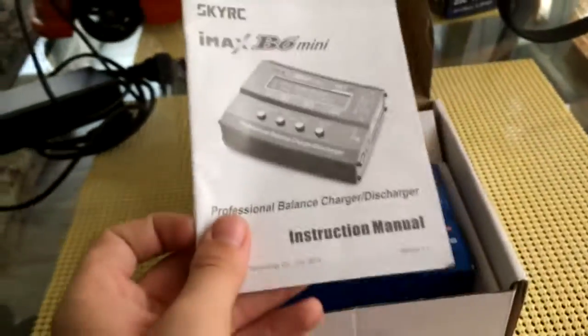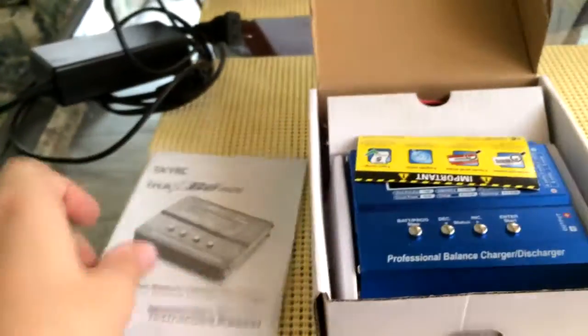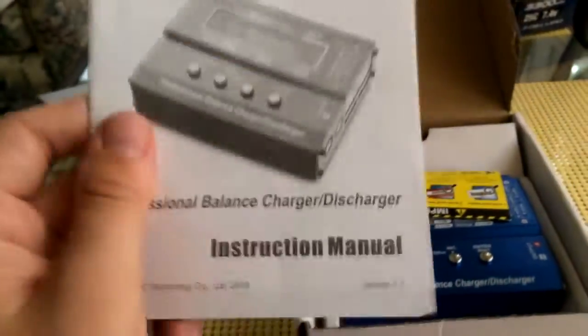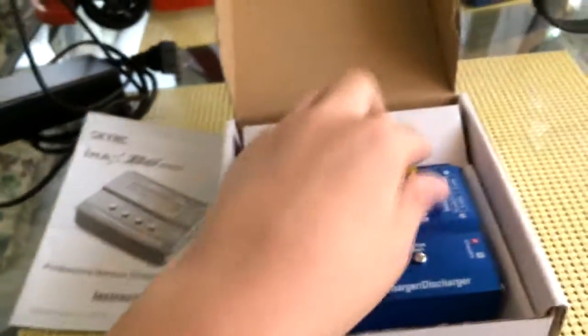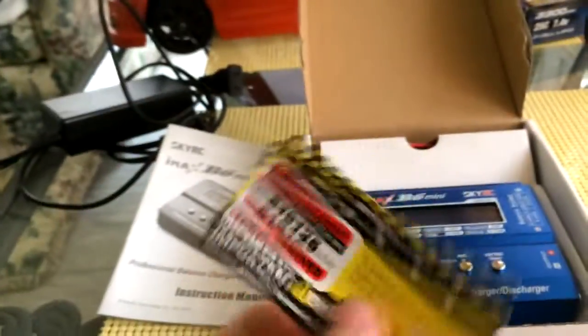I've already opened this before because I've already used it a couple of times. The manual is in here too — I'm just kidding about skipping it, always keep the manual, manuals are awesome.